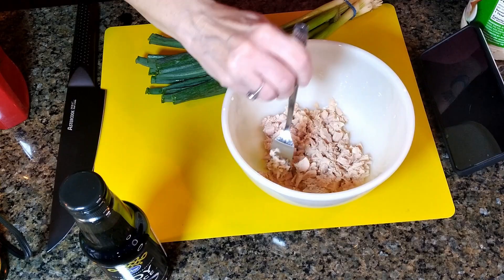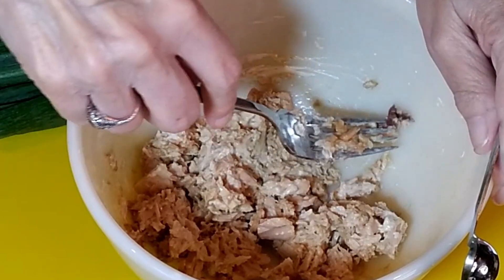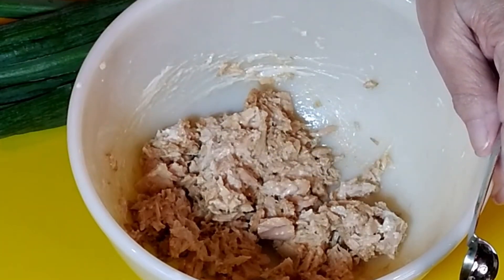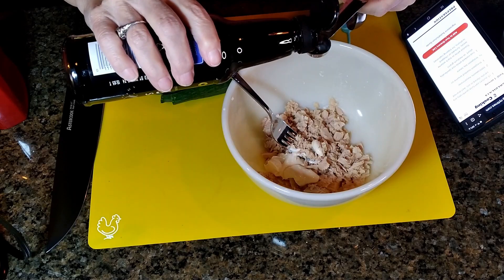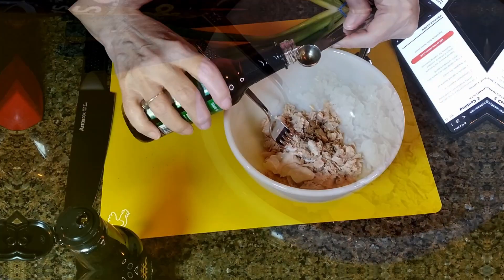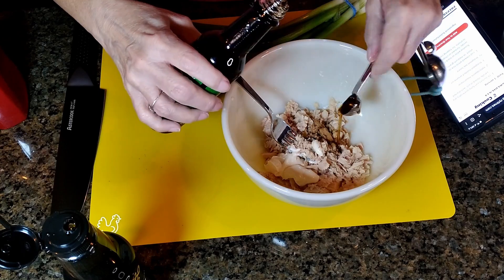Here are the ingredients — basically all we have to do is mix it. In a small bowl, stir one five-ounce can of tuna, well drained. There's an icky brown thing in there — I don't know what that is. Body parts? I don't want it. Two tablespoons of mayonnaise, a half teaspoon of soy sauce, and a teaspoon of sesame oil.